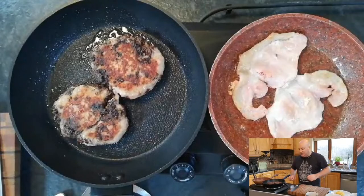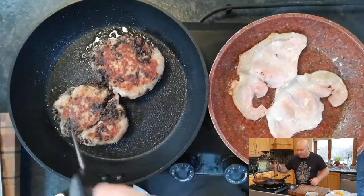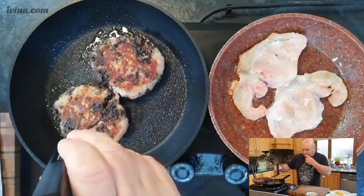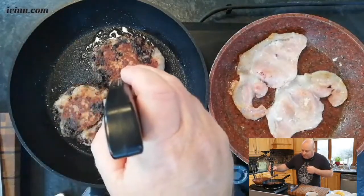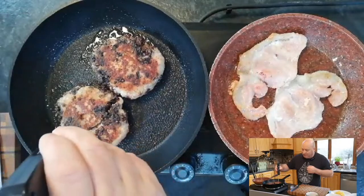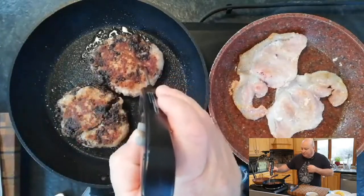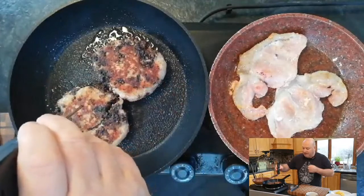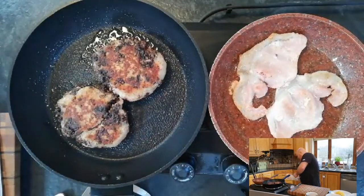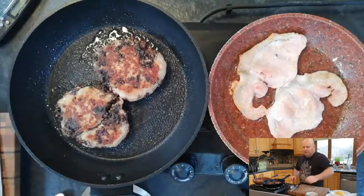We'll just check the temperature of these. This is a meat thermometer — if you don't have one, it's one of the best things you can buy for your kitchen because it lets you know what temperature your internal meats are being cooked to. I've been using this one for about three or four years; I'll leave a link in the description below. Even if you don't use my link, these are one of the best things you can have in your kitchen.